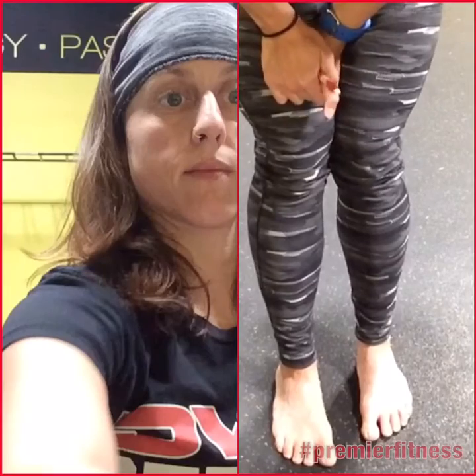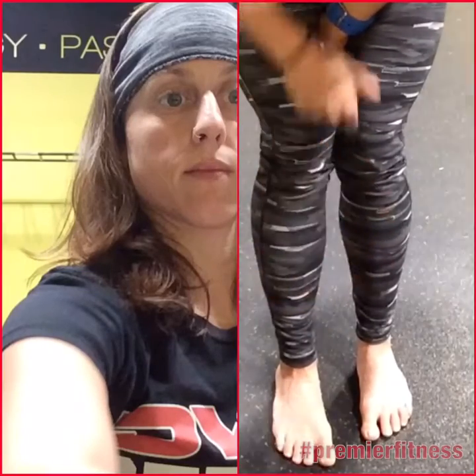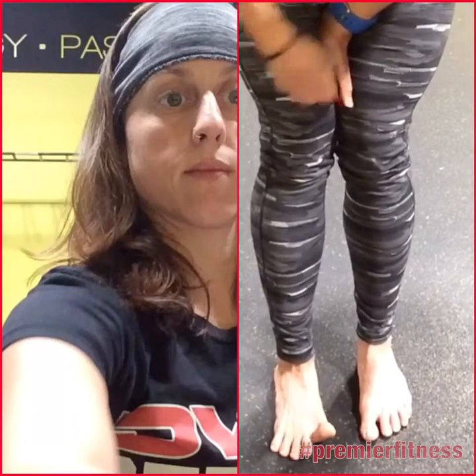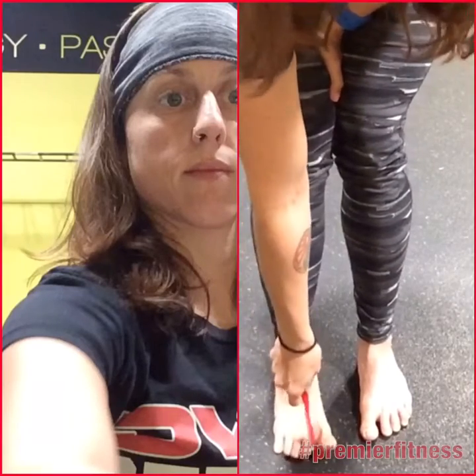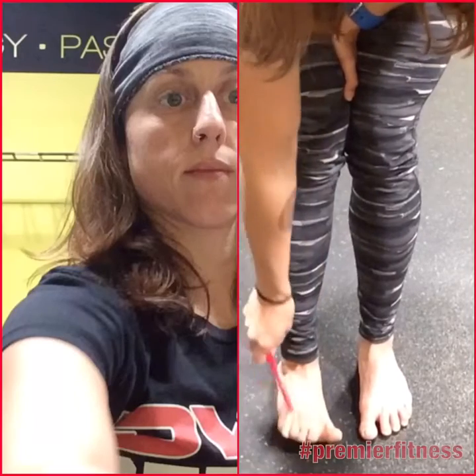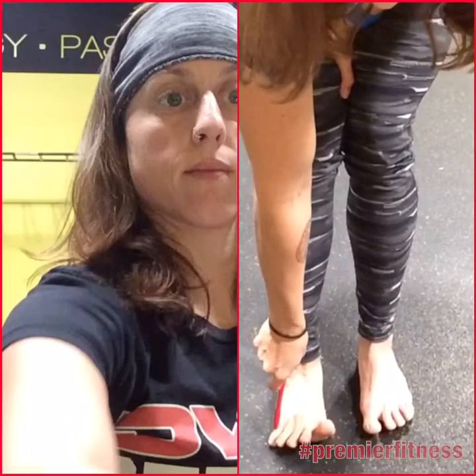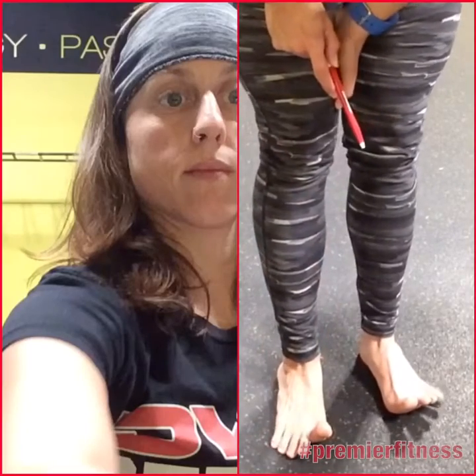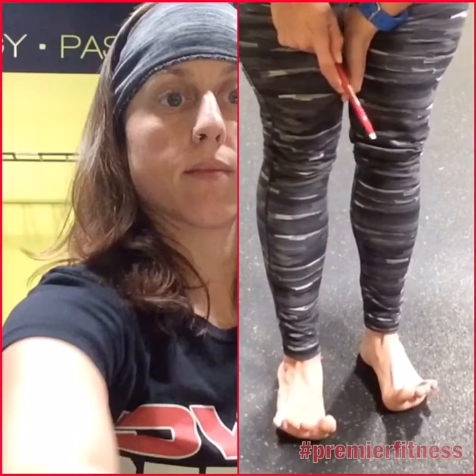Another drill is abduction — spreading away, moving them apart. So trying to spread open the toes, move the big toe away from the small toe, or spread the little toes away from one another. Spreading them out.